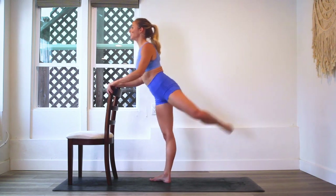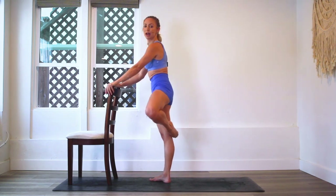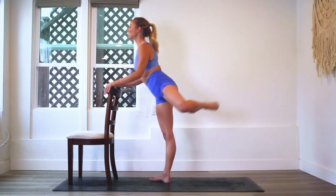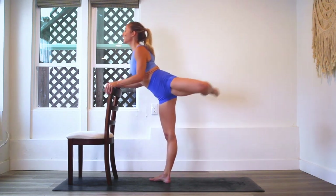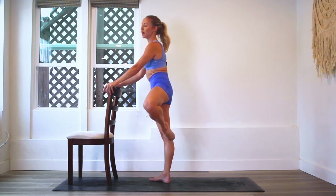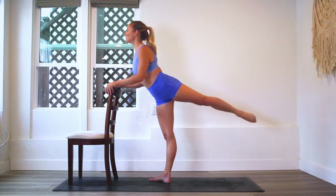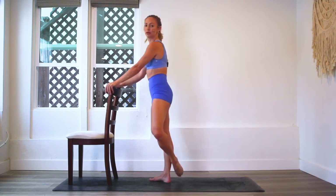We're going to go from passé to arabesque. Passé is here — I'm in a turn out position, so you start in first, you lift it up to passé, you extend to arabesque and you bring it back into passé. If you need to bring the leg lower, totally fine. You can start here under the calf, extend to wherever you can go and pull it in.